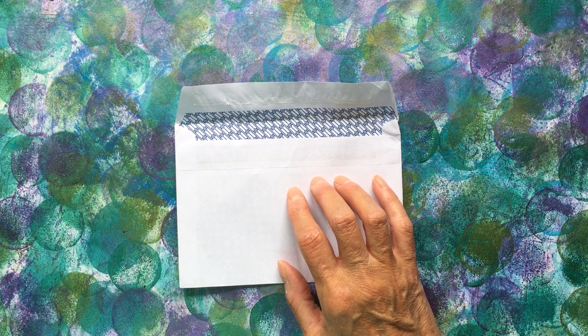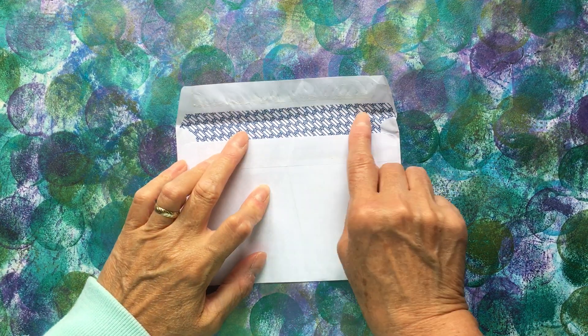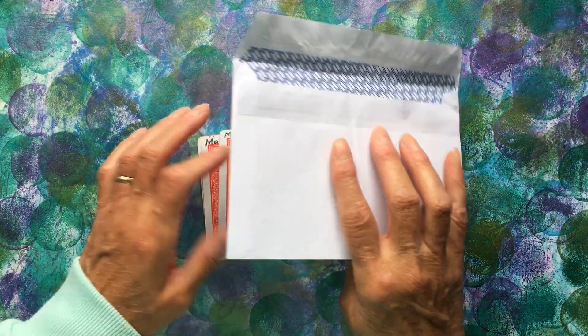Our post to each other has taken a little while, but they've arrived and I was really excited about this envelope. Look at that — how cool is that? I know, I've not got one of those. That's really lovely.